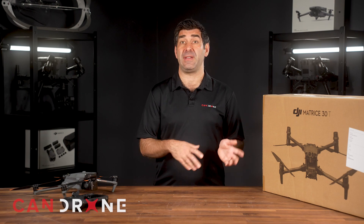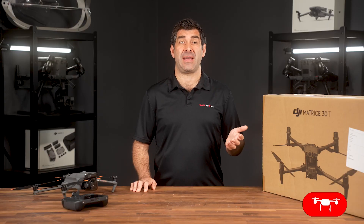I'm Dan Lair with Candro. I've been happy to present the fundamental differences between the M30T and the M3T. If you like this video, subscribe to our channel or reach out to us at Candro.com — we'll be happy to answer all your questions.